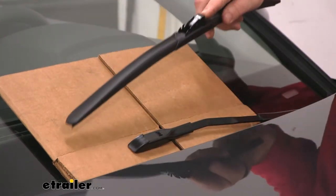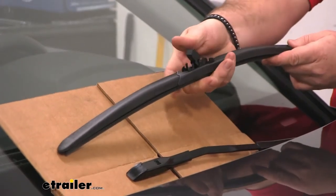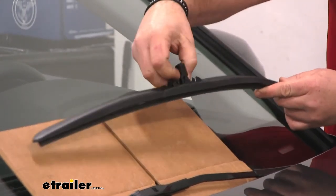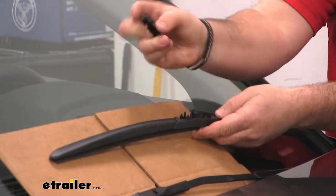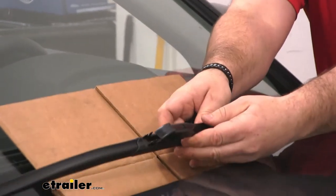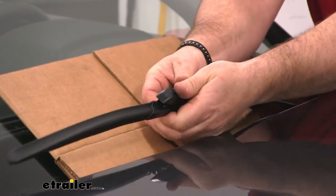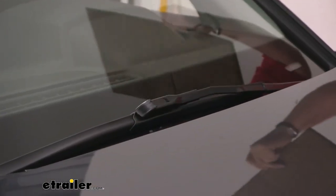On our wiper blade, you're going to have a piece that's already on there — we just need to pop that off. So we're going to flip it upside down and push. Then we'll pop that little piece off. Then we'll take our new blade and snap it into place just like that. And you're just going to repeat that same process for the other one. That's going to complete our look at and installation of the ClearPlus IntelliCurve Hybrid Windshield Wiper Blades on our 2018 Audi Q5.